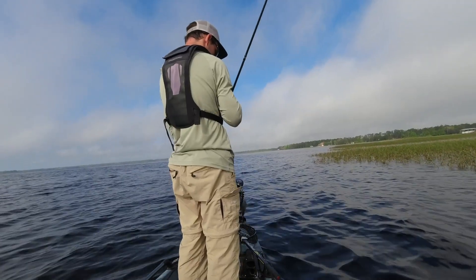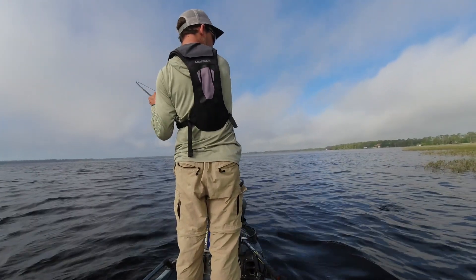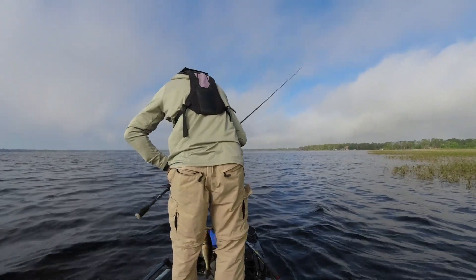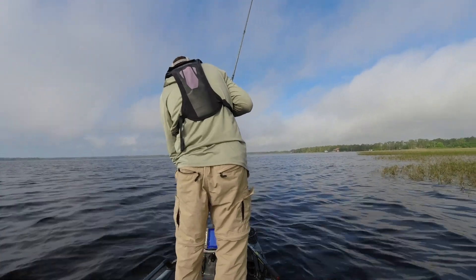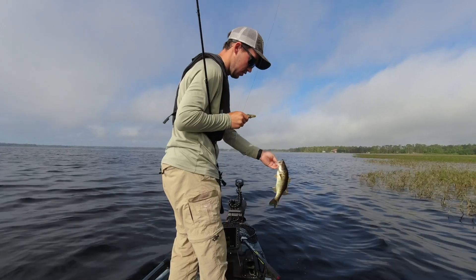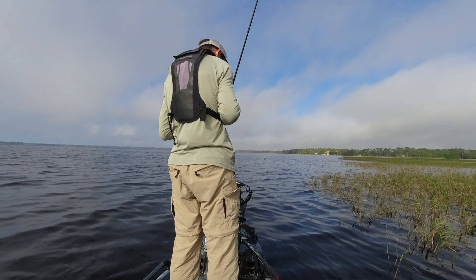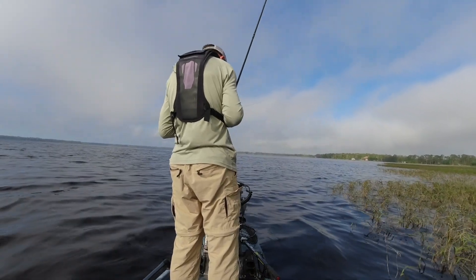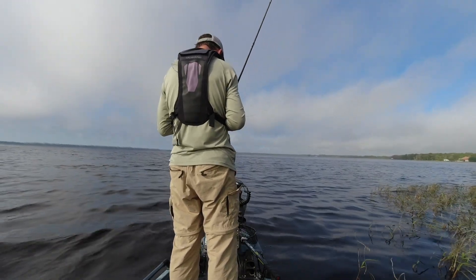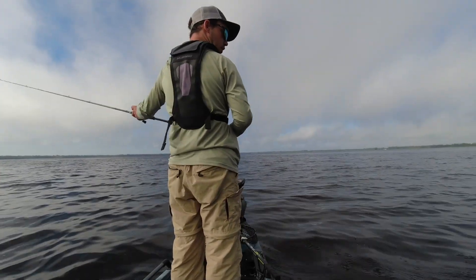Little guy — gonna tear up my Whale. Saw him come and chase it too. When I have to re-rig I just hit the spot lock anchor and re-rig, get all situated, and get back to it.